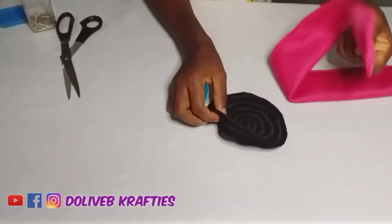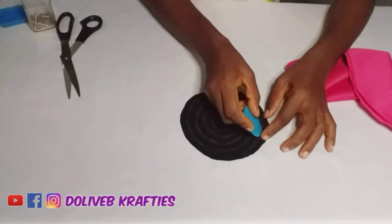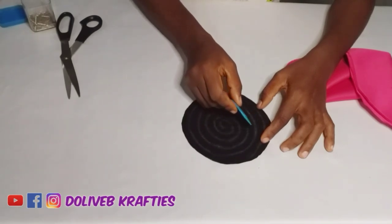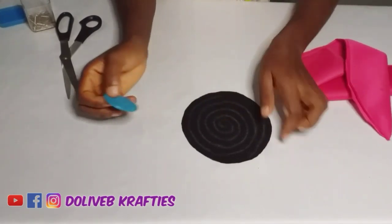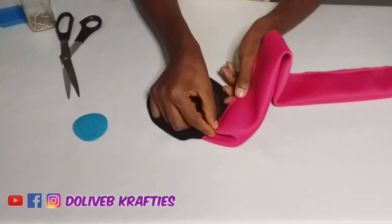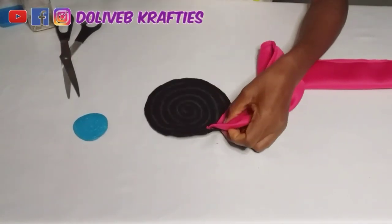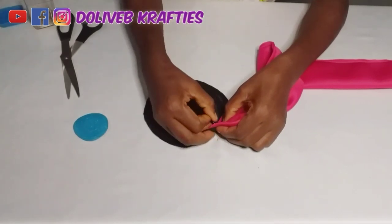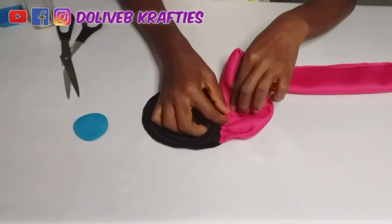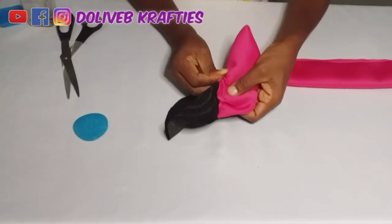That black material you're seeing right now is called felt fabric — also called 'warden' in Nigeria. I cut out a circle and drew a spiral shape on it as a free-hand sketch. I used a black felt material because I didn't have enough of the pink fabric left. It is advisable to use a color that matches your main fabric, or even the same fabric. You can also cut your circle from that fabric and draw a spiral shape like I did. The next step is to start sewing the long strip onto the felt fabric in that spiral manner.